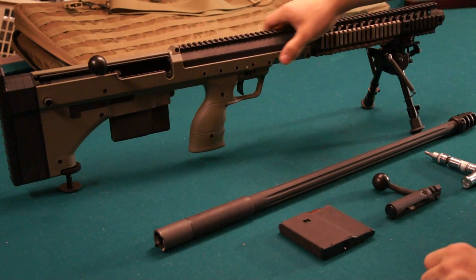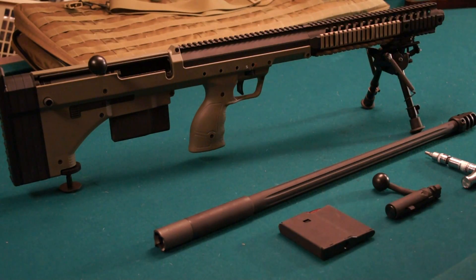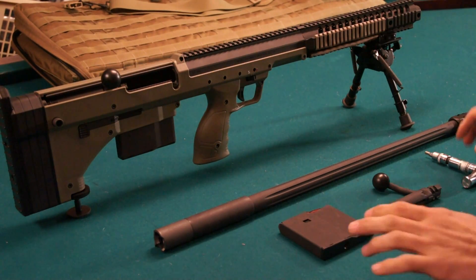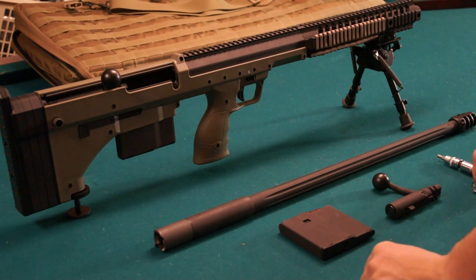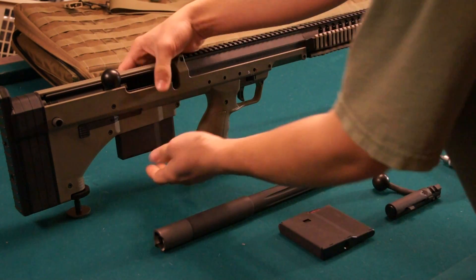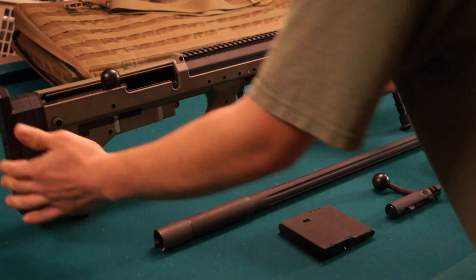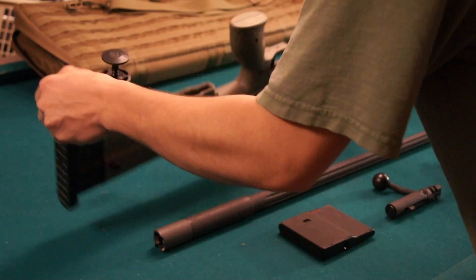The bolt is back, the rifle is clear. So in order to do a caliber change — it's actually very simple. Press your magazine release, drop your magazine, and flip the rifle upside down.